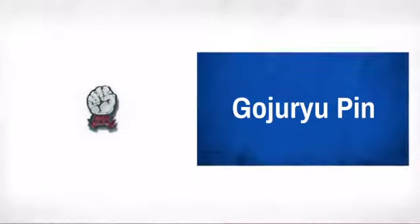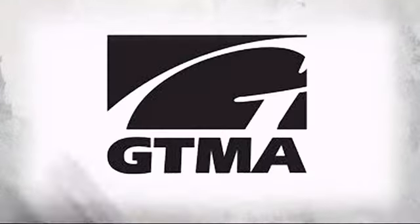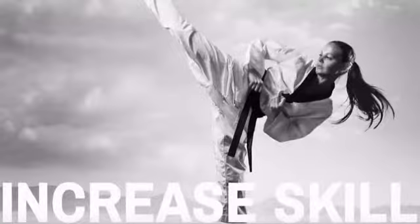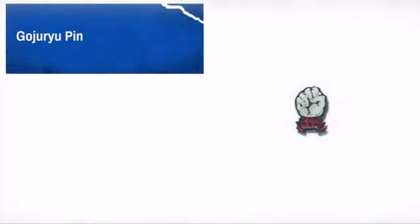Display your achievements and honors with this great pin made by GTMA, producer of fine uniforms, weapons, and equipment. A great way to show off your style and display your hard-earned achievements.